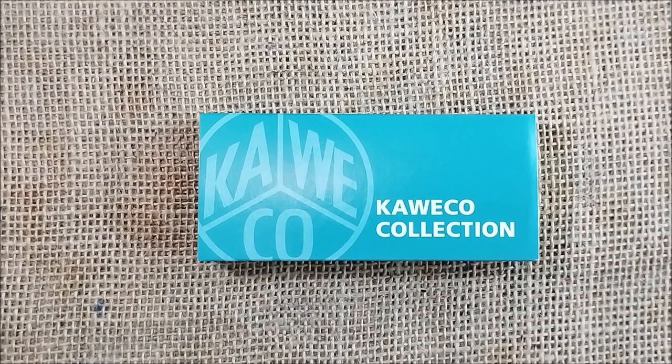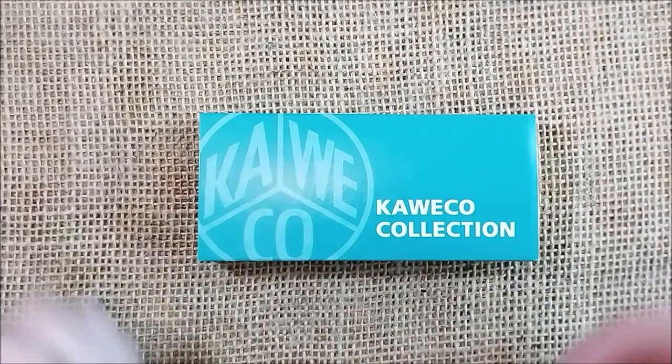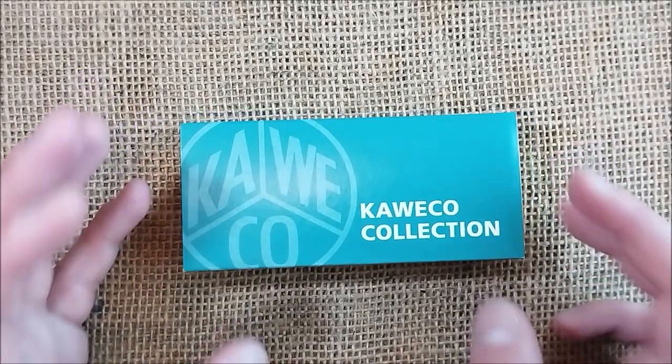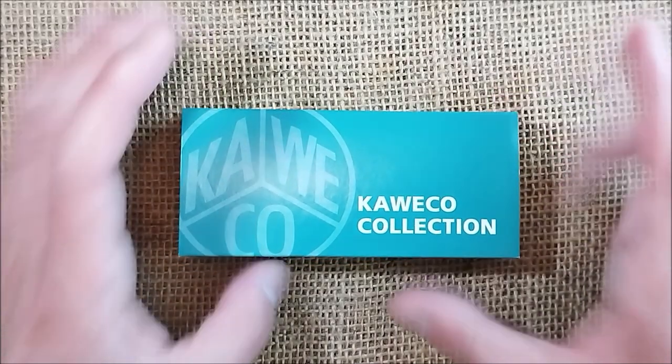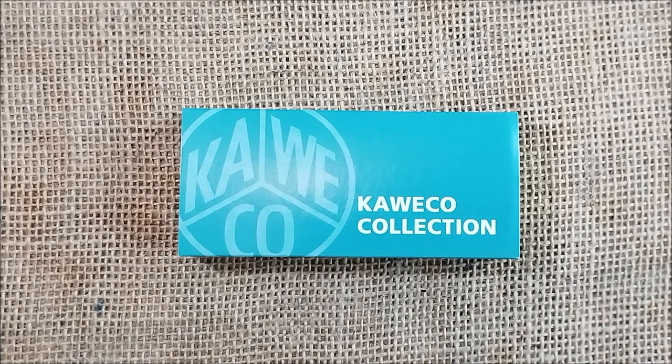Hi, welcome back to ODE YouTube channel. Today I'm showing you another pen review and this is another Caveco pen, and you know that I am a little bit addicted. Today I'm showing you the Caveco Collection Iguana Blue.